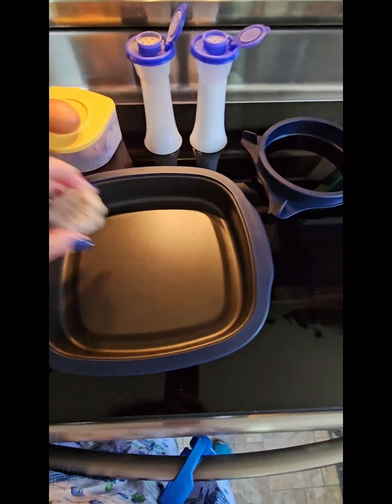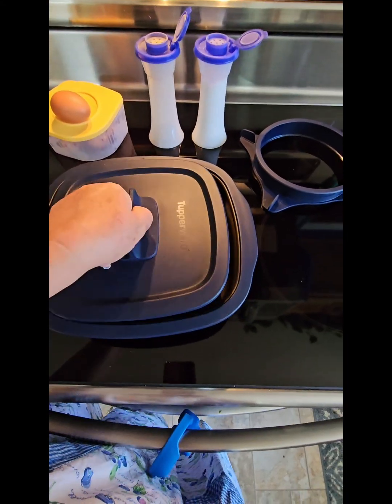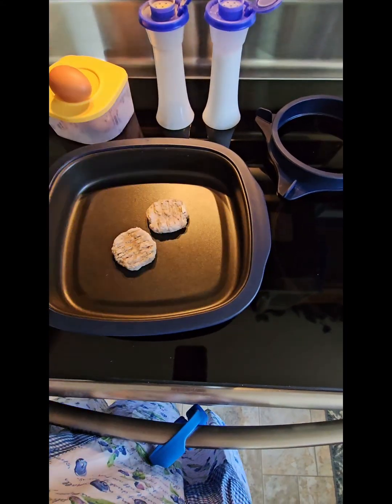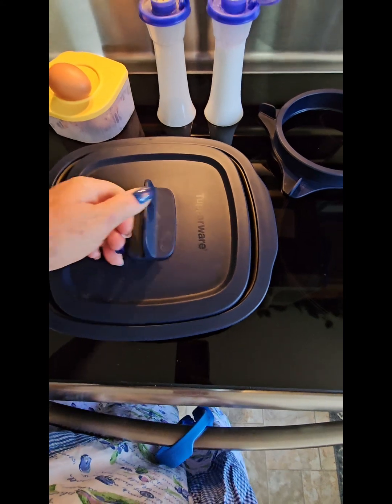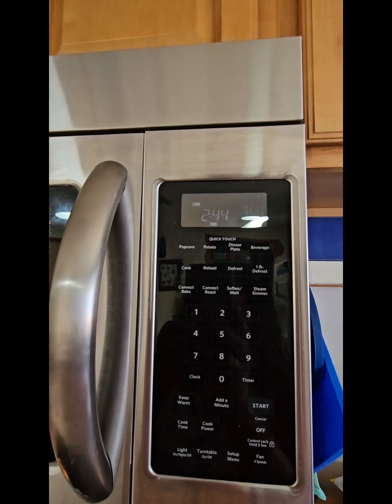I'm going to start with a couple of totally frozen sausages. I'm going to cook in stages because those are frozen — they'll take a little longer. I'm going to put this in and start it for three minutes, so I'll be right back.